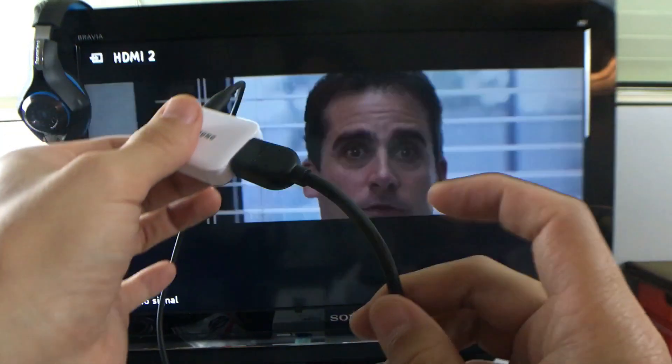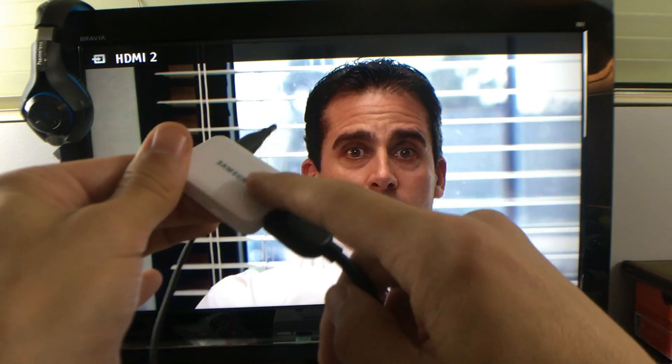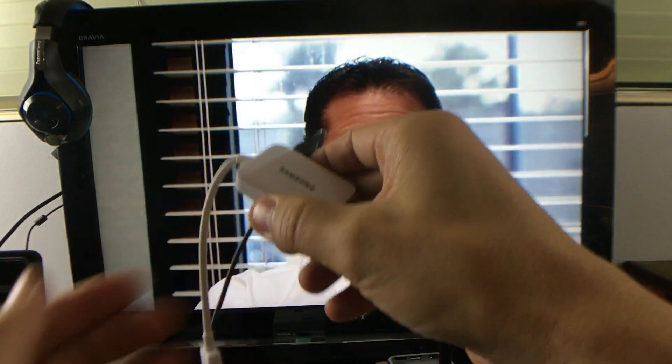You also need an HDMI cable which hooks into your MHL adapter, and the other side will hook up to your TV, monitor, or whatever device you have.